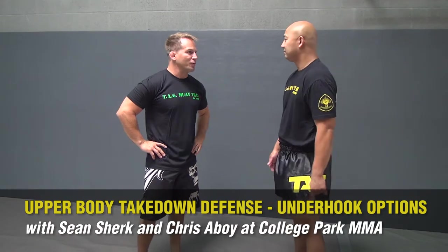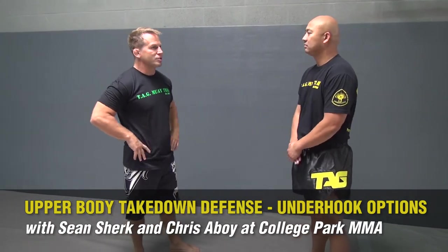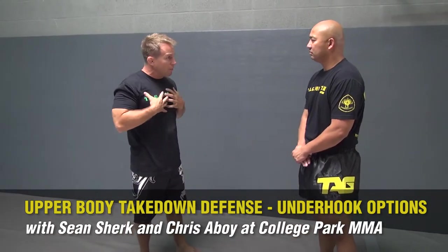Today we're going to show a couple different options for takedown defense: takedowns upper body clinch, and takedowns defending legs.